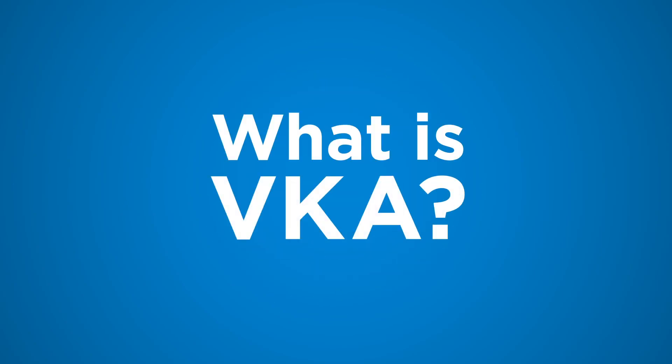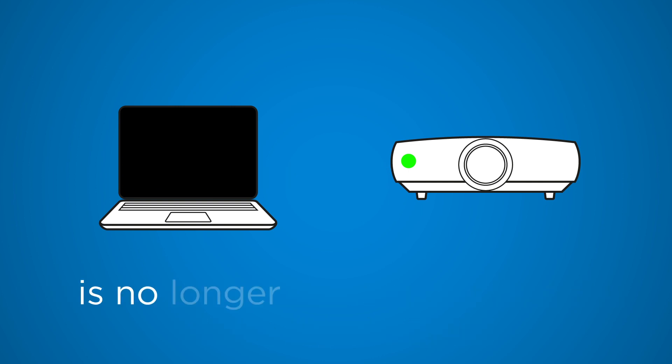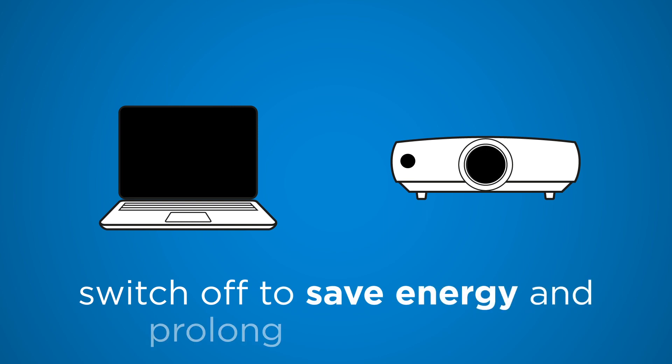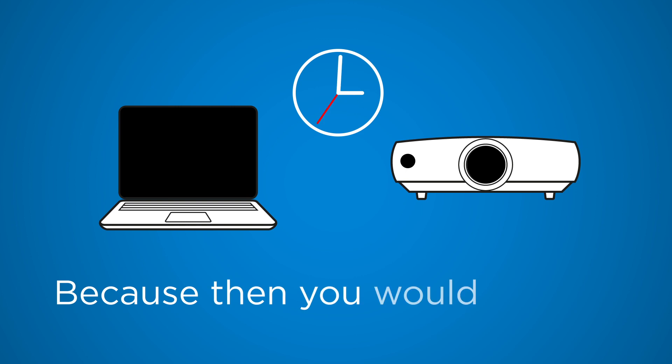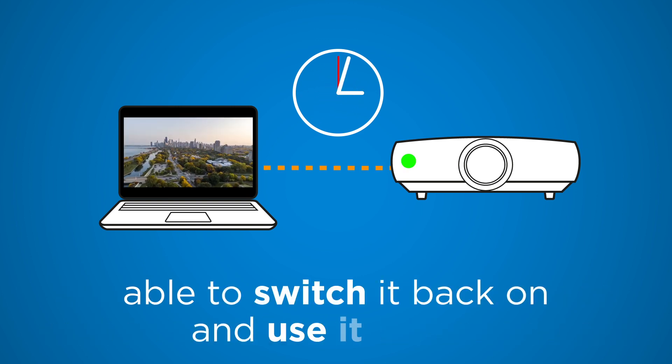What is VKA? When a projector senses that the input video signal is no longer being received at its input, it will switch off to save energy and prolong the lamp life. Sometimes that's bad, as then you would have to wait for a few minutes before you are able to switch it back on and use it again.